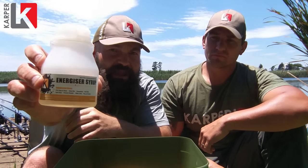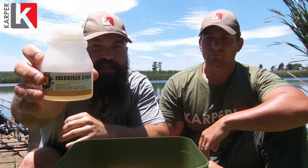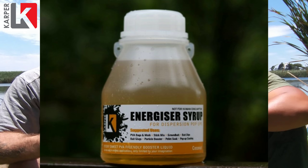So what we've got here is the Karpers Energizer Syrup. This particular one is the coconut flavor. This product has a variety of different applications.